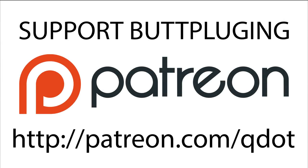The following episode of Butt Plugin' with Q-Dot was brought to you via donations from godless perverts like you.